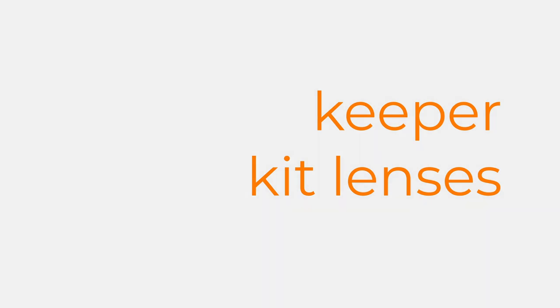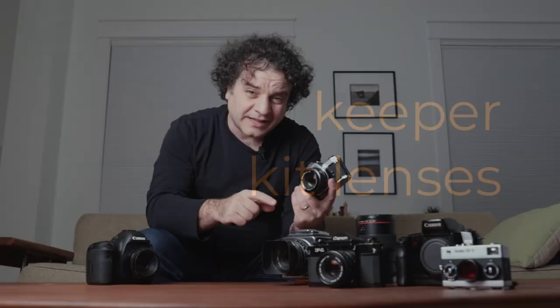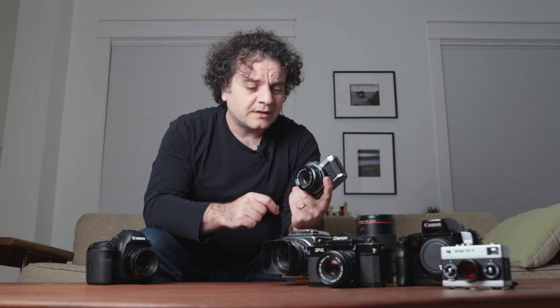A good place to start is with the lens, and the type of lens that would come with a camera body when you bought it at the store. When you think of a kit lens, you'll often think of an 18-55mm or a 24-70mm with a smaller aperture like f4. Those lenses appeal to the beginner because of the zoom range and the fear of missing out — you don't want to be in a situation with the wrong focal length lens.